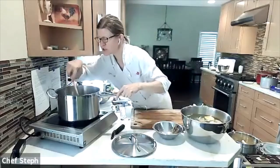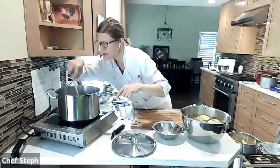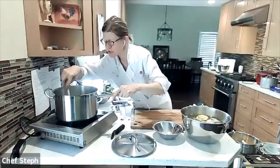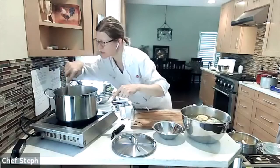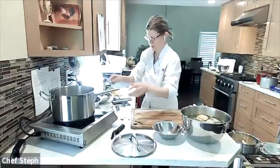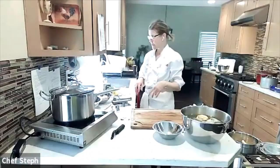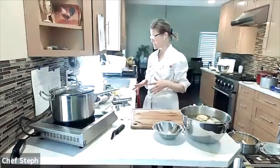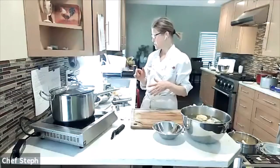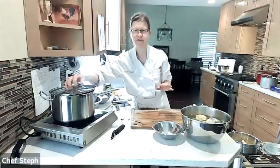The artichokes are in with the oil, salt, pepper, garlic, thyme, and all the good stuff. I'm stirring to make sure they're coated in oil and tucked down into it. We're waiting for this to come to a rapid simmer, then we'll turn it down and let it simmer for about five to ten minutes.